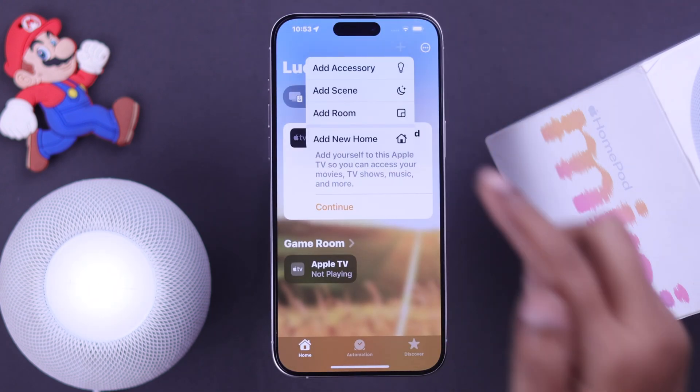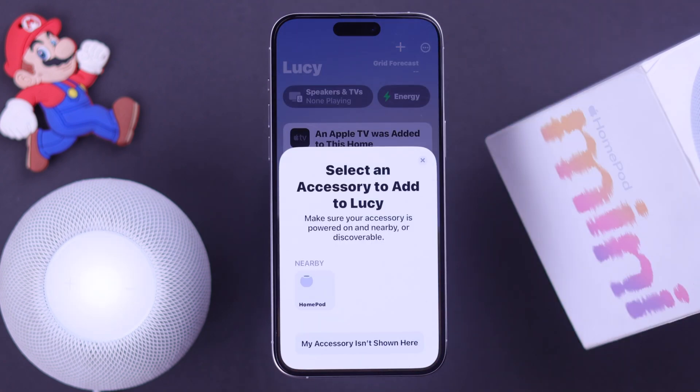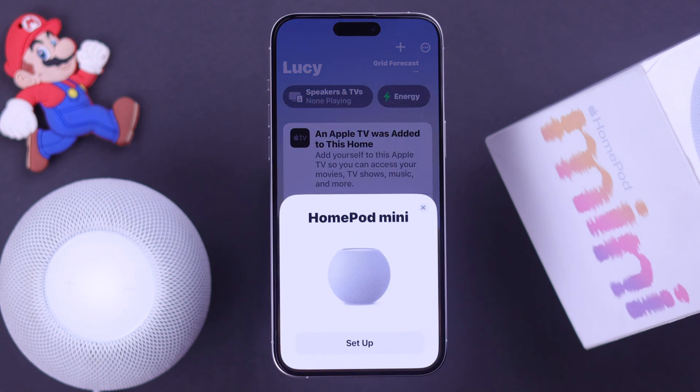Open the Home app, tap on the plus sign, go to Add Accessory, and tap on More Options. Hopefully your HomePod's name will appear on your screen — just tap on it, and there's your setup pop-up.